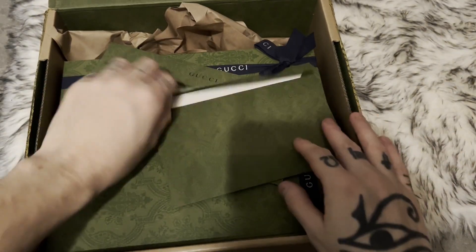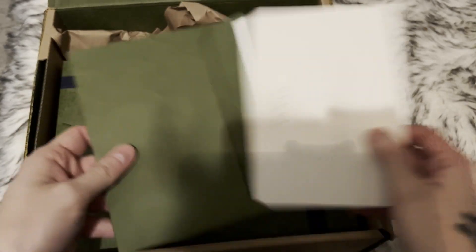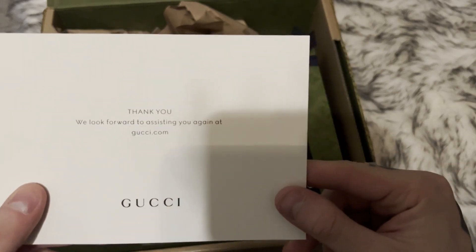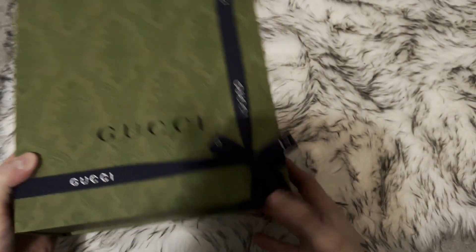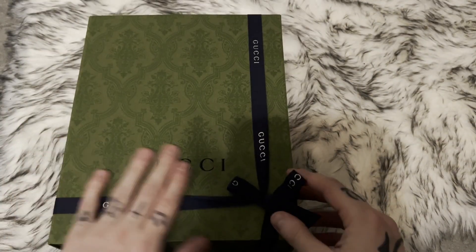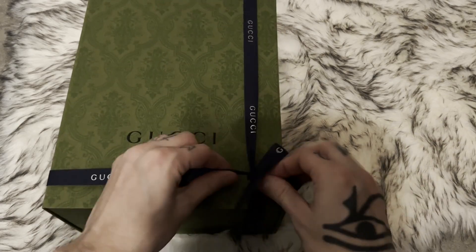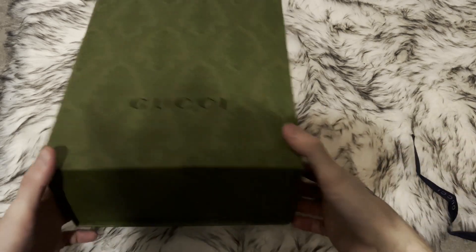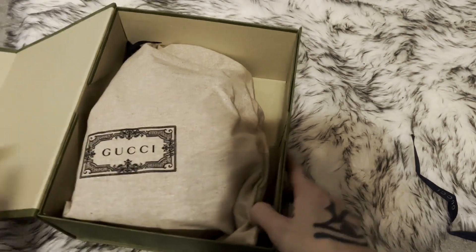And inside we have the envelopes. We look forward to assisting you again at Gucci.com. Here we have the box itself, comes with this ribbon attached to it. And we have the magnetic thing to open up the box.